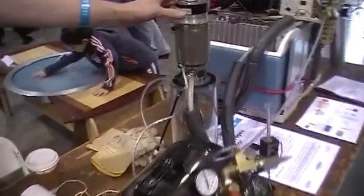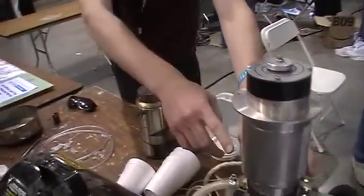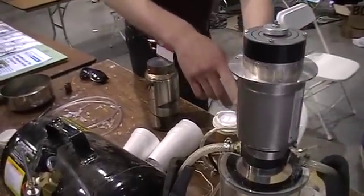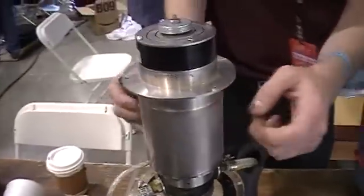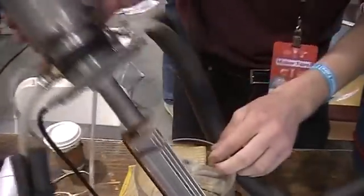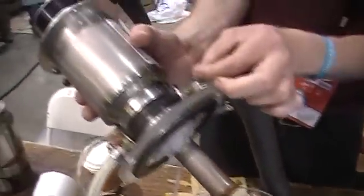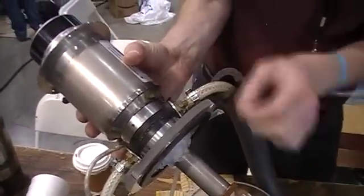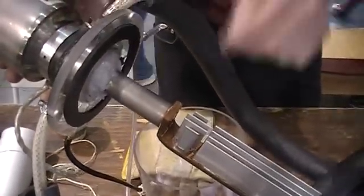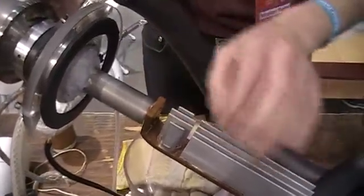All we have here is a Sterling Cycle cryo cooler. This device uses helium — the tank is filled with helium. The helium is expanded at the tip of the device and compressed up here, and the cycle continues: expansion, compression, expansion, compression. The tip gets cold and this part gets hot. The tip gets so cold that eventually liquid nitrogen is formed here.